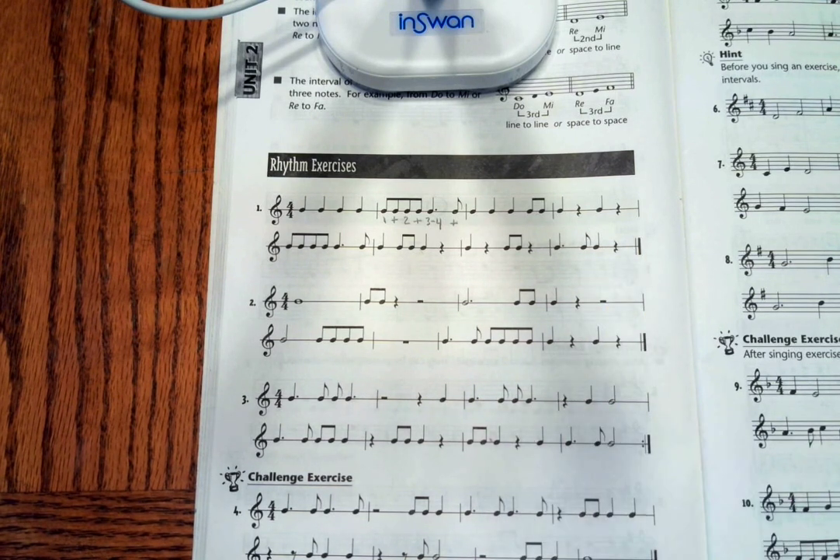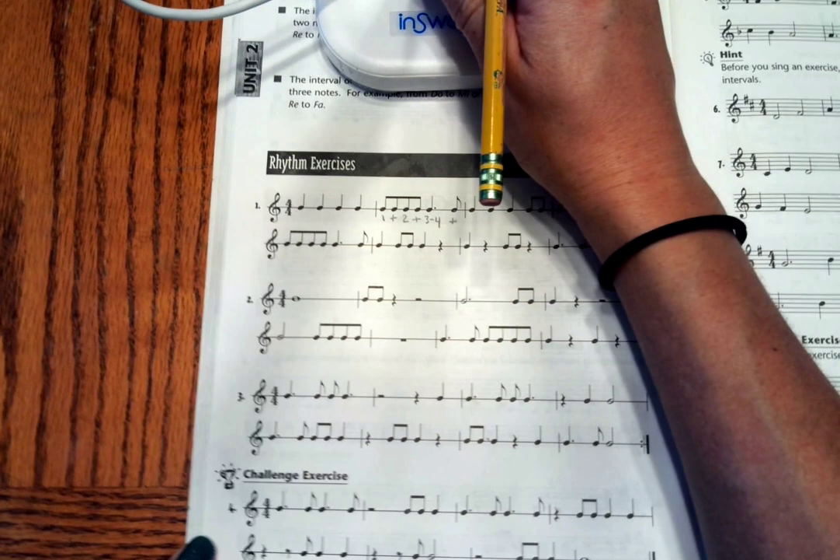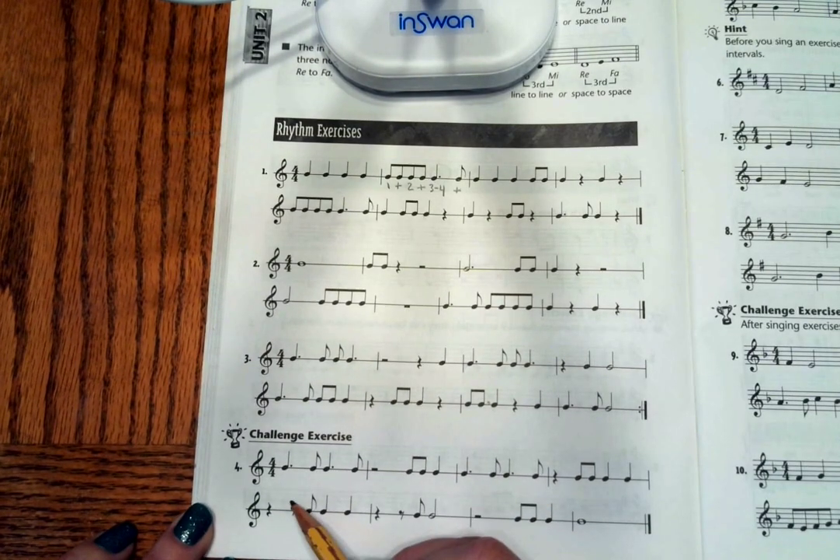You guys know how to do everything on this page. Don't forget 8th rests — even if it's at the front. When we are counting this, we're starting on 1. Here's beat 2, and this is the 2nd 8th note, because this rest is connected to that 8th note, even though they are not touching.